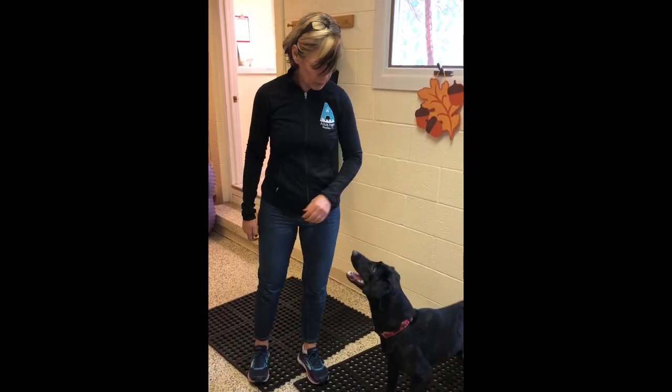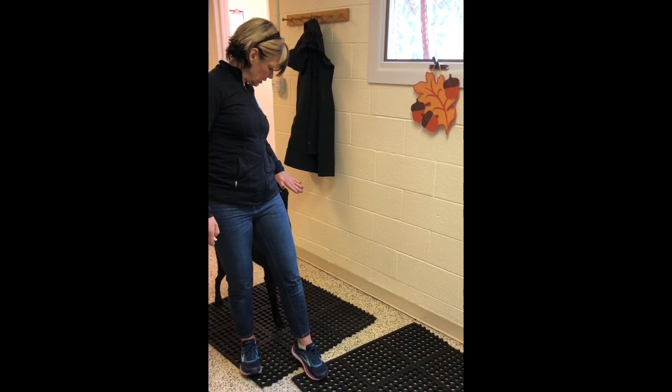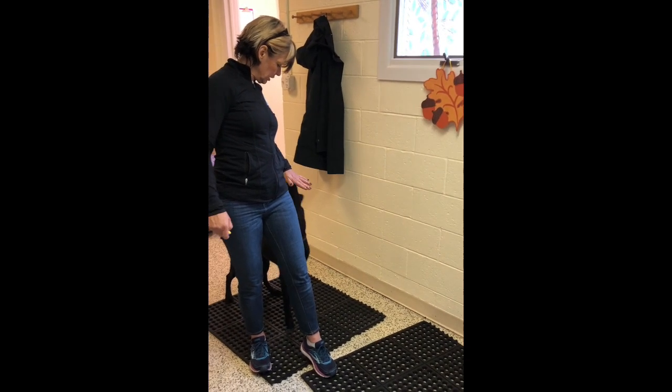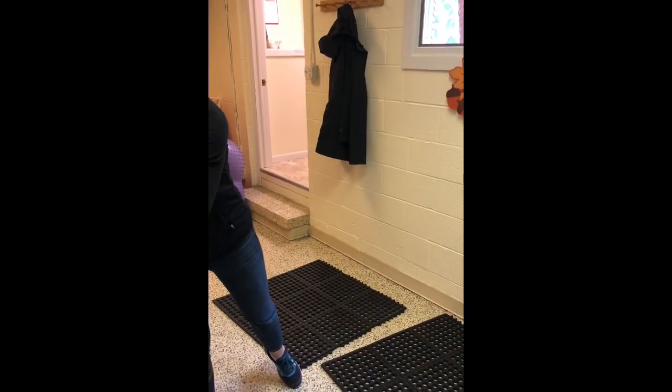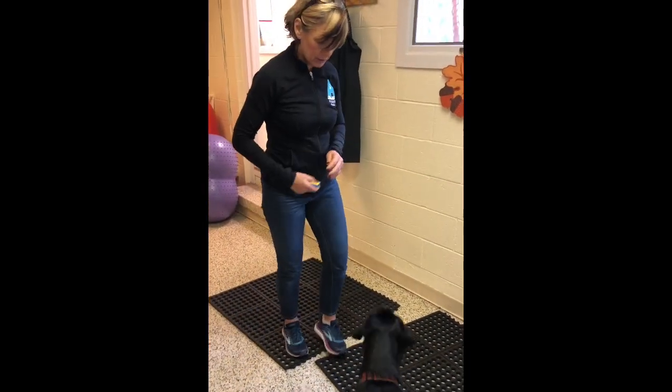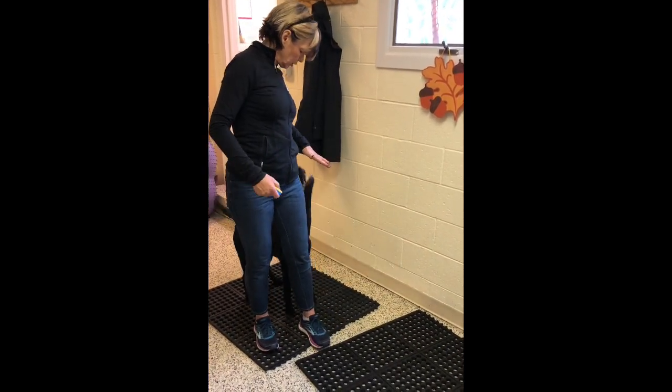What I typically do is I go touch it, touch it, and then they have to touch it, touch it, touch it. They have to commit to staying back there. Step 1: touch high. Step 2: turn.